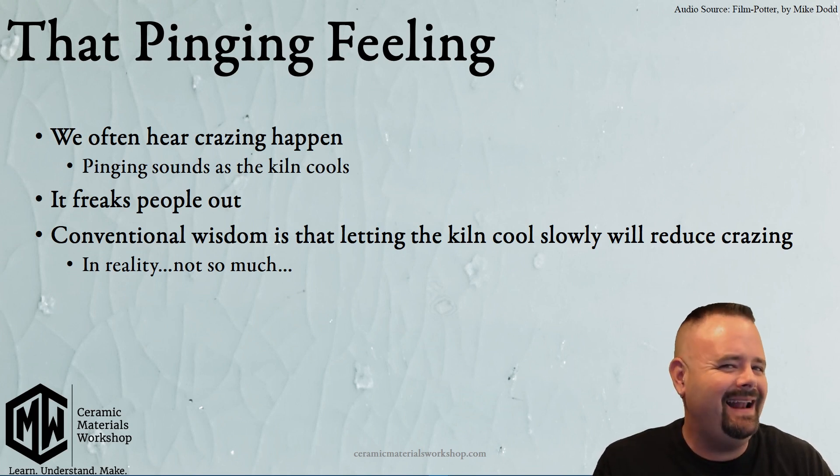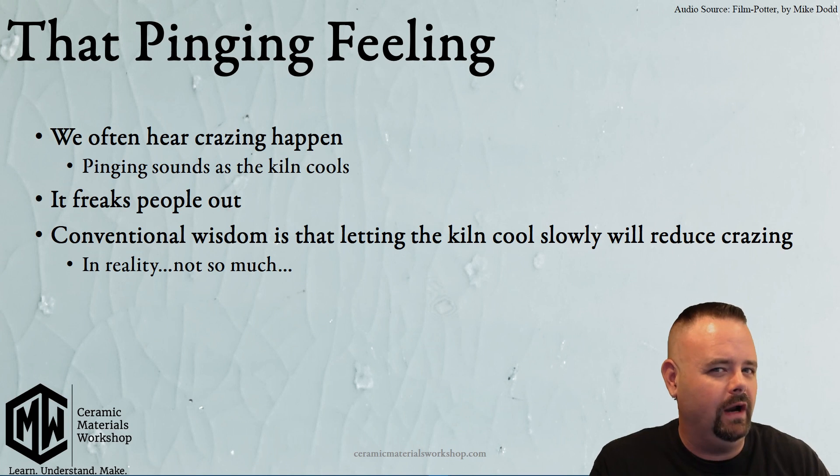Conventional wisdom often tells us that we have to wait until a kiln reaches room temperature to open it up to reduce crazing. The problem is, that's not how it actually works. But before we understand that, let's talk about why crazing is happening.